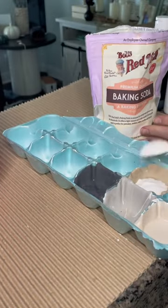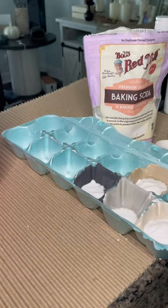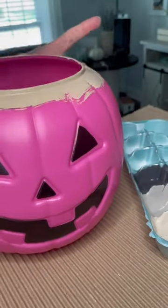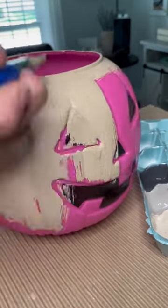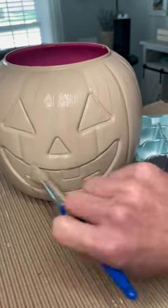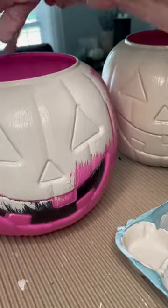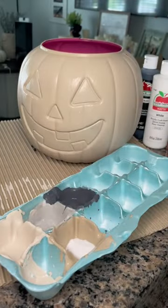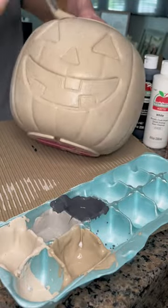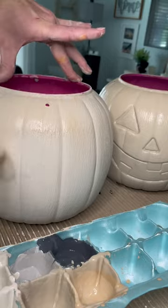Now here's the trick — you just added a little bit here and there to the other colors. Then I got to painting. I'm just using one of my kids' little craft paint brushes because I like the way that it added texture to the pumpkins with the brush strokes. Once you're done the first coat, add a little bit more baking soda to the paint. This will really help give it that ceramic stone look.